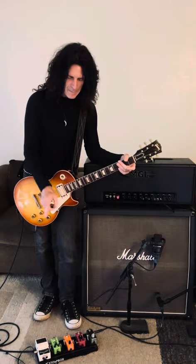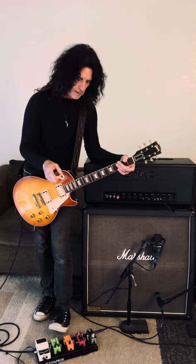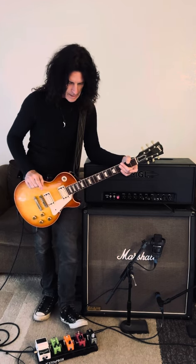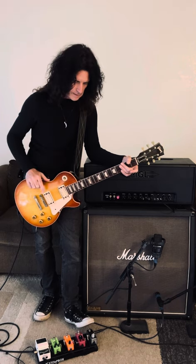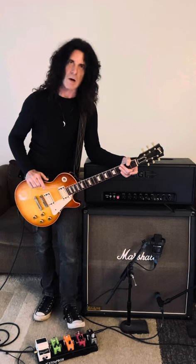Hey, so that was a little jam I made up, and I used three of the pedals on here. I used the MXR Phase 95 on the script Phase 90 kind of thing. I used the EP Boost for the solo towards the end, and then at the very end I put on the Ibanez Analog Delay.